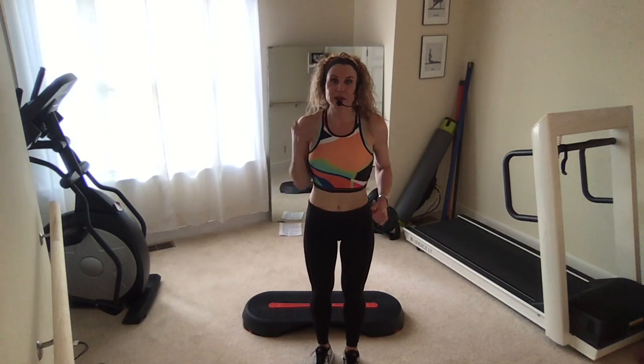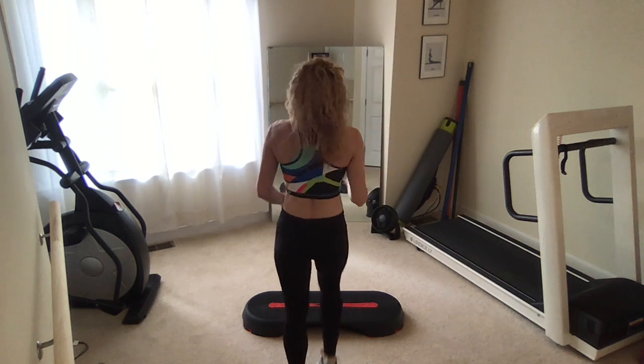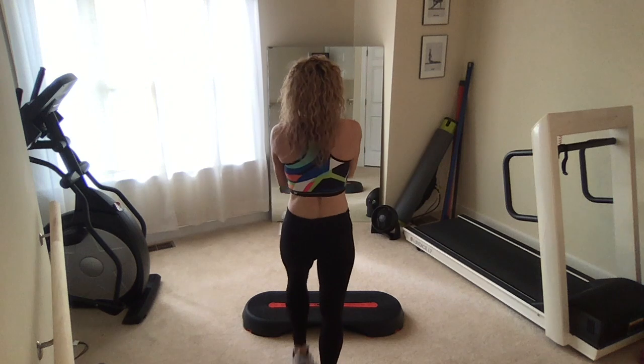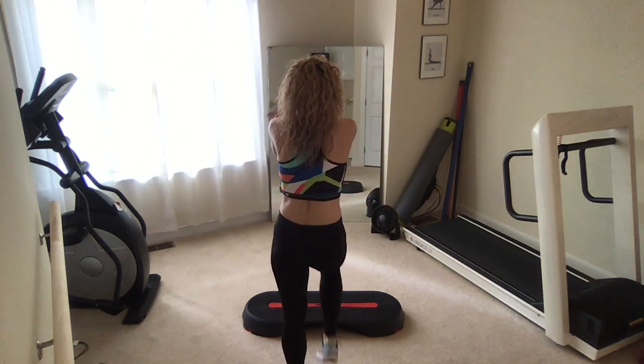Hey guys, intermediate step workout here. To start, march in place. Stand up tall, put the shoulders back and down. Take a deep breath in and a big exhale. Do it again. Let's do that one more time.